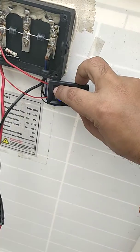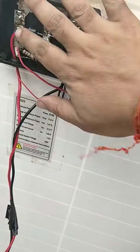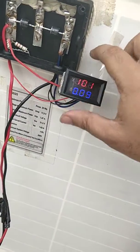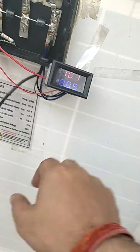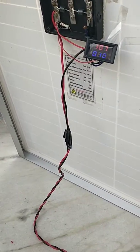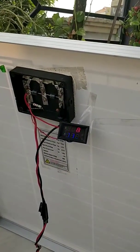We'll close this box, put the wires inside, and do some arrangements to fix the ammeter. This way you can connect this to a 12-volt battery and charge your batteries. That is what we wanted to demonstrate here.